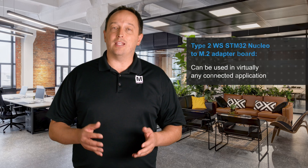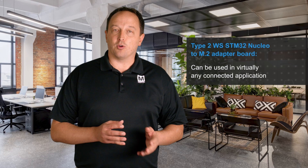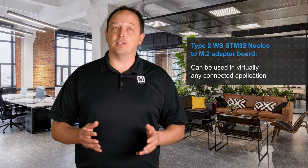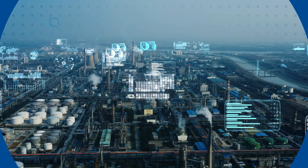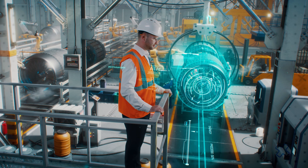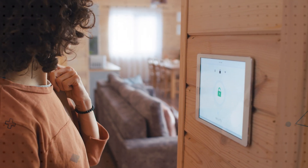The Type 2WS STM32 Nucleo to M.2 adapter board can be used in virtually any connected application, as Mirada's world-class quality Wi-Fi and Bluetooth modules offer the flexibility to address different applications including industrial IoT, smart home, IoT edge devices, home appliances, medical systems, drones, sensor devices, and other smart devices.